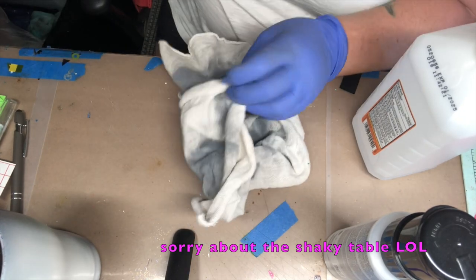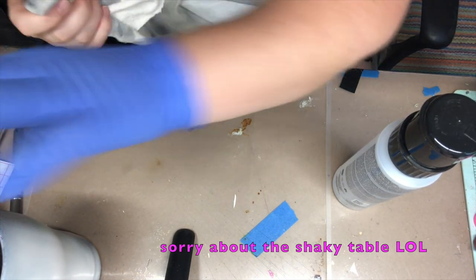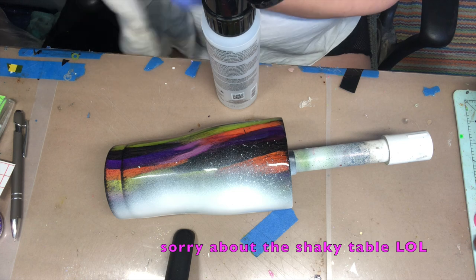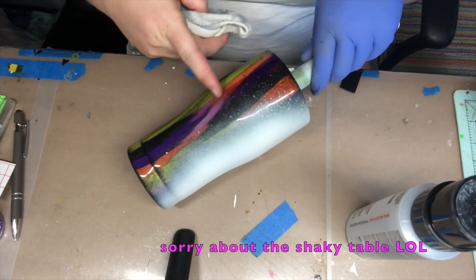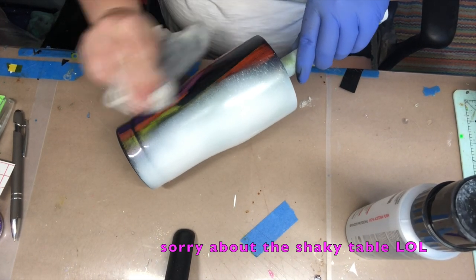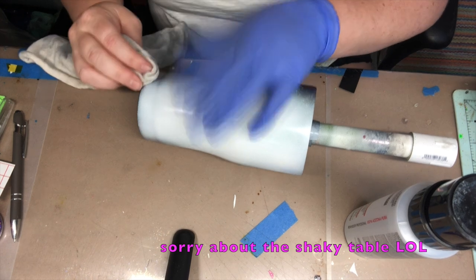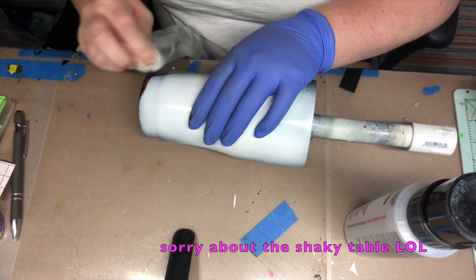We are going to start with the acetone and just kind of work around. I prefer this push-top one that you can just go right like this - to me it's just easier than having the bottle that I have to tip up. Right now I'm just going to kind of touch up all this overspray. You can use the acetone and then go back over it with the rubbing alcohol - it really doesn't matter, it's personal preference. Just don't go too heavy on it because the acetone will eat the epoxy. I do suggest wearing a glove on your opposite hand so that way you don't leave any fingerprints on the cup.